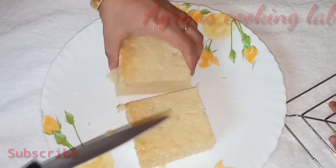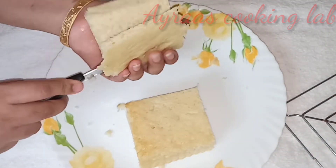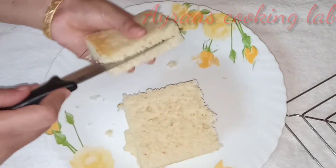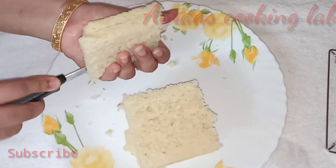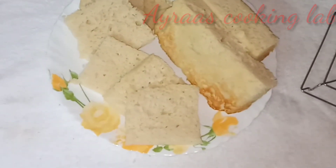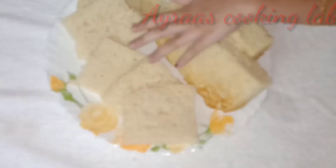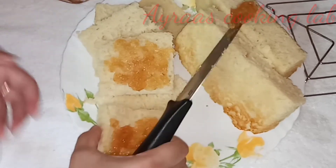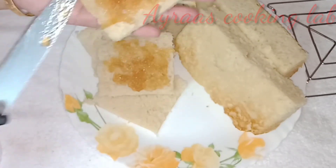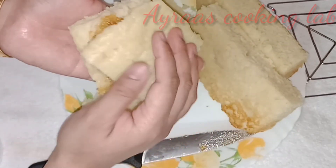I will cut this as well. I will cut the bread. Now we have to make the jamu. So we can make the jamu — let's make the jamu so we can make it.